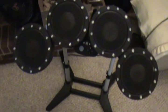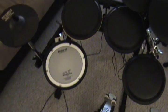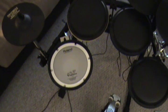Swing over here to the left, we've got a set of Goodwood Mods Stealth pads, and finally over here, my Ion drums with a Roland PDX-8.